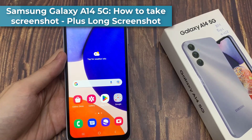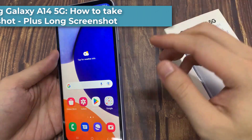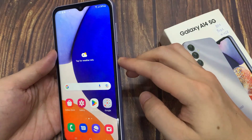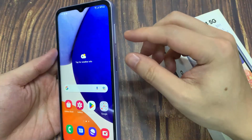Hi everyone! In this video, we will show you how to take a screenshot on Samsung Galaxy A14 or A14 5G. We are going to use the hardware button combination. We need the side button and the volume down button to screenshot on a page you want.